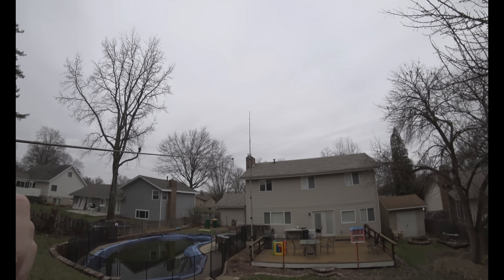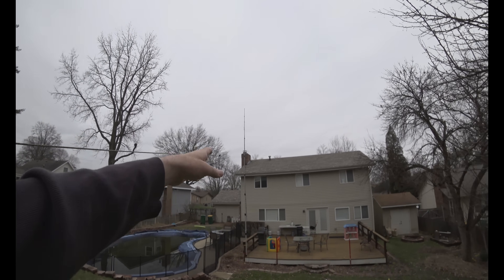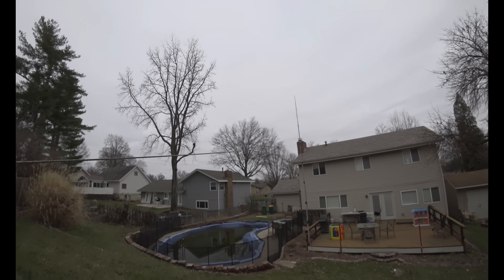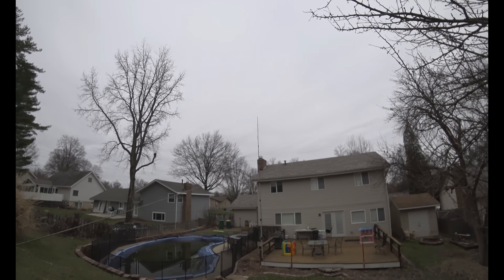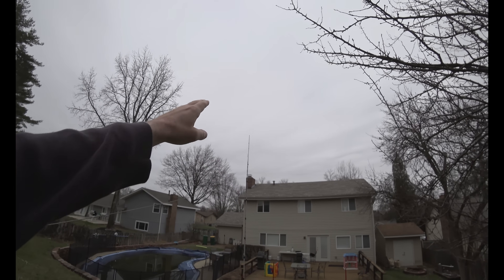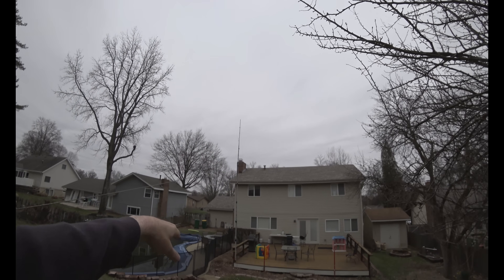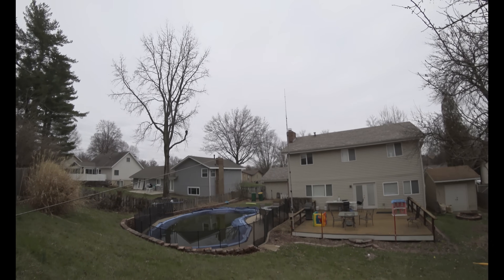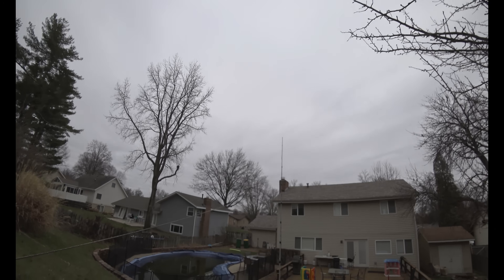I think it's about 52 feet long total — so 26 and 26 — and it works pretty well here in my backyard. I'm leaving it up right now because I'm going to be doing some digital work later, but tonight when I'm done — it's Sunday — I'm going to collapse everything and push it down so it's kind of out of sight, out of mind.